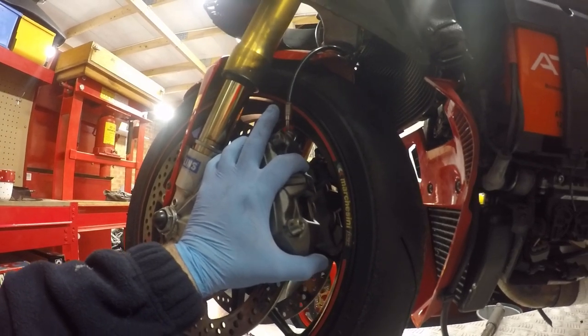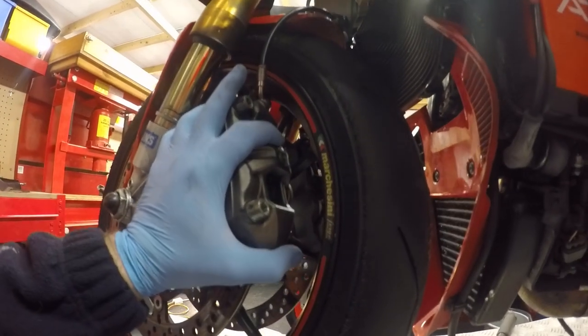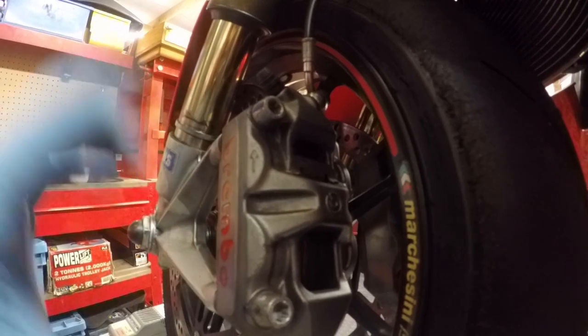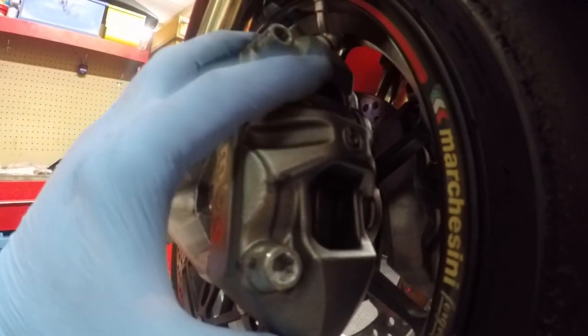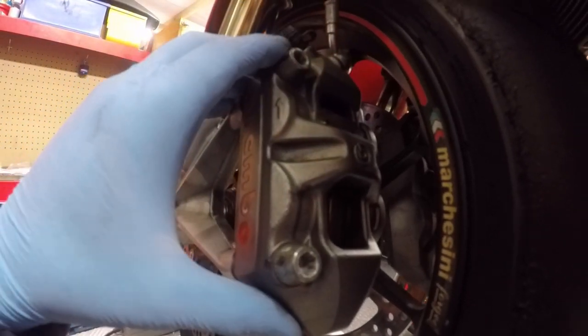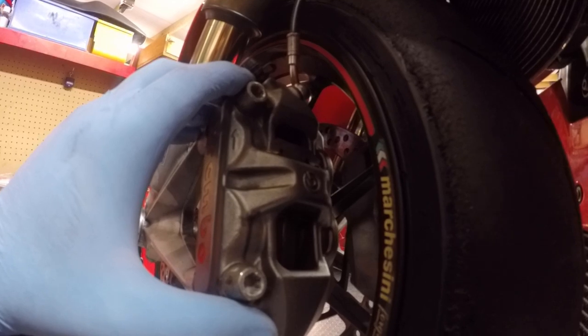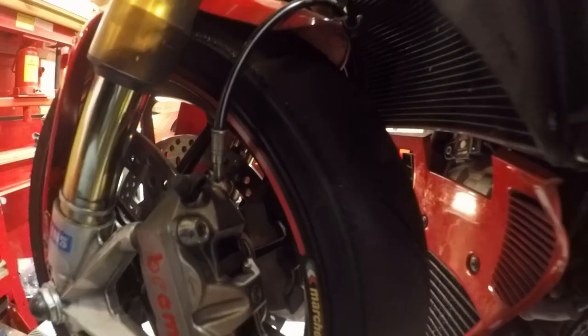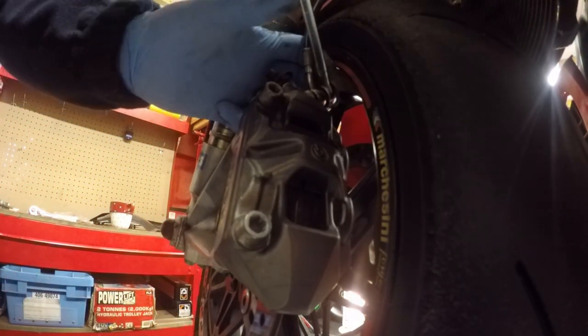Next job is the brake calipers - clean up, change the pads, and change these lines. I'm going to remove the lines first because it's just easier with the calipers in place, then I'll remove the calipers, give them a bit of hot soapy water for a good cleanup, then refit the calipers and the lines, and completely bleed the system again with fresh brake fluid. I think these are 12mm so let me just go and get a 12mm spanner - yes, that's 12mm.